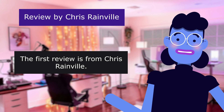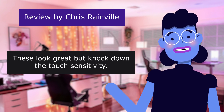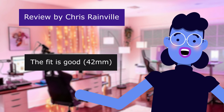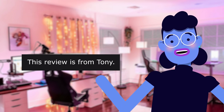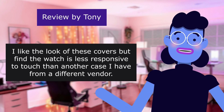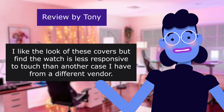The first review is from Chris Rainville: 'These look great but knock down the touch sensitivity. 4.0 out of 5 stars. The fit is good for 40mm but I have to push on the watch harder than usual.' This review is from Tony: 'I like the look of these covers but find the watch is less responsive to touch than another case I have from a different vendor.'